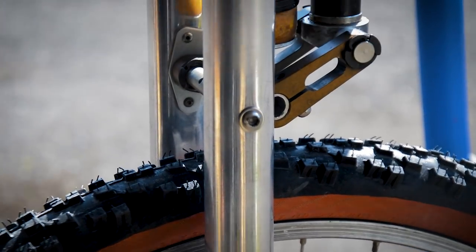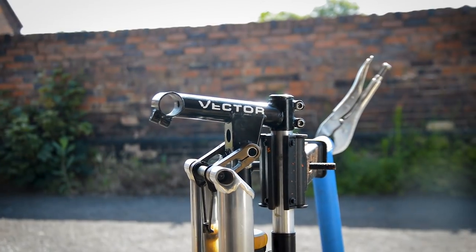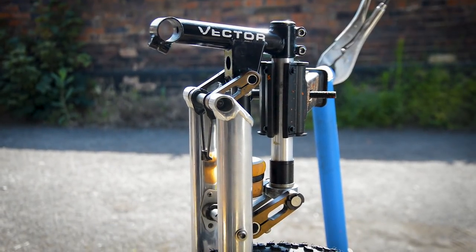This Girvin Vector, I believe, is the first generation. The first generation came with one-inch steerers. I had to search and search for one — it ended up costing me an arm and a leg, and it's probably not worth it, but I've always wanted one in my collection and I've got a perfect bike to go on it. This is going to be the first part of a two, maybe three-part series on the Girvin Vector and the Proflex 853, which will be coming up next.